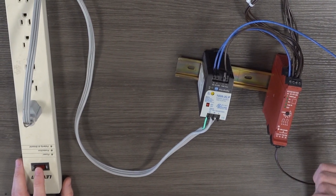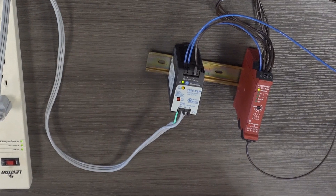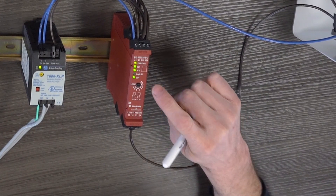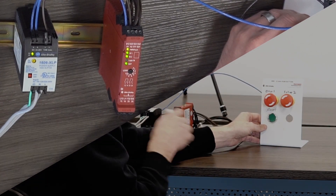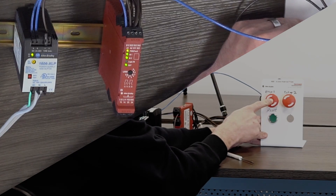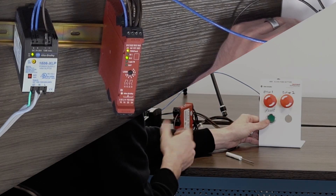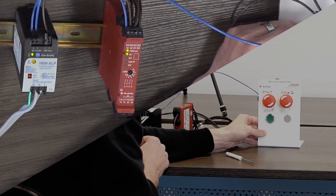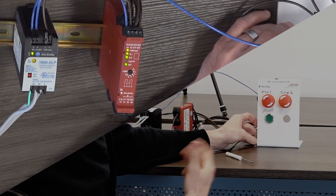Once all the LEDs on the front of the safety relay go out, you're good to apply power again. Once it's done, you can see that both of our inputs are solid, which is good, and our output is flashing, meaning it needs to be reset. Once I hit the reset button, you can see the output LED goes solid. Now to verify it's wired and configured correctly — hit e-stop one, and it drops out the input one LED and the output LED, putting the machine in a safe state. Reset the e-stop, hit the reset button, try e-stop two — same thing: drops out input two and the output. Reset, and the machine's ready to be restarted.